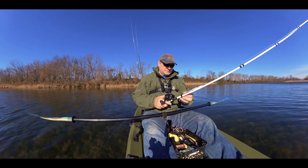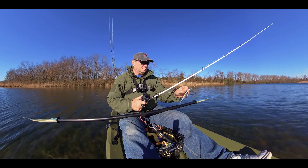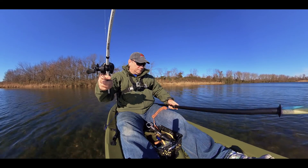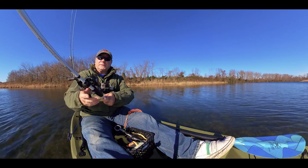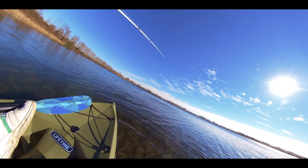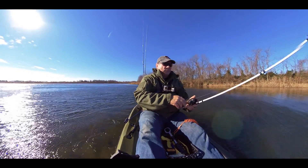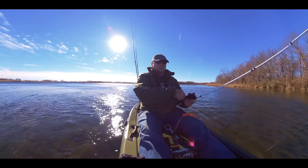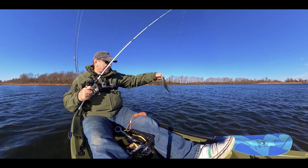Snagging on the grass — let's try some jerkbaits. The wind is blowing so hard it's hard to keep the pedal on track. Look at this — I got a crappie! This is my first crappie here.